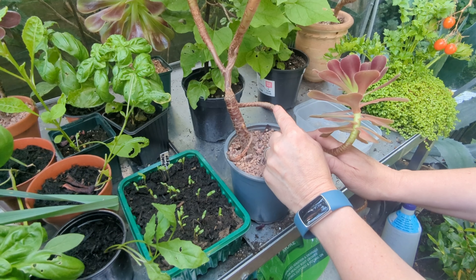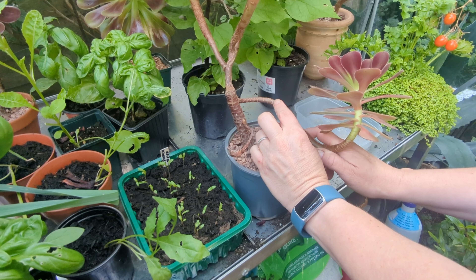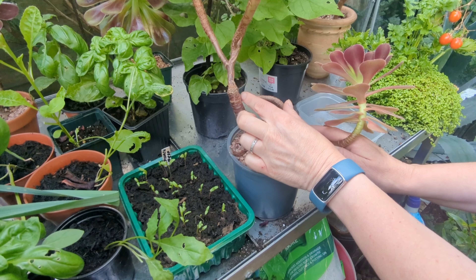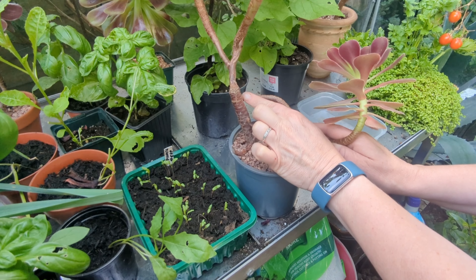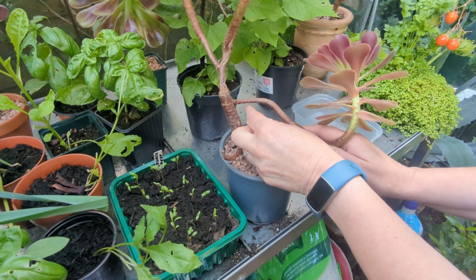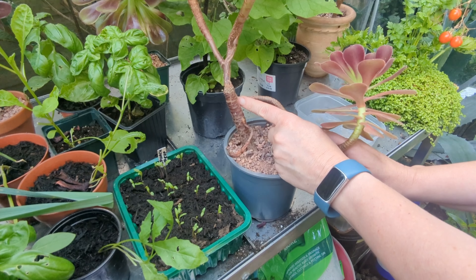If you do leave a bit of a stub, you may not get baby rosettes growing out the end. But I don't want to keep this long because it's very thin at the end, and if another rosette does start growing, it'll just flop exactly the same as this one has. So I'm going to chop there.